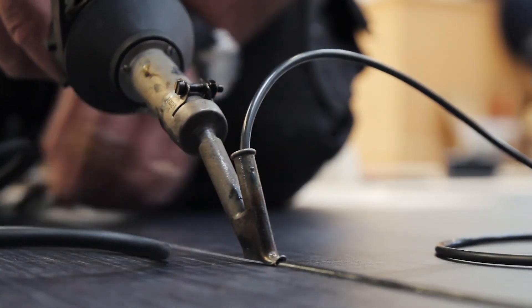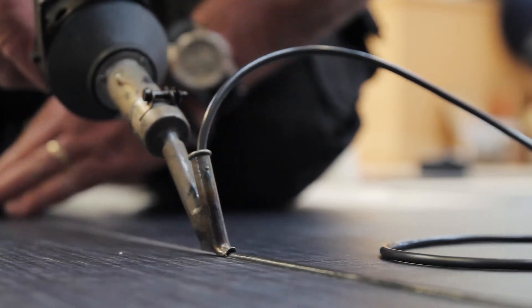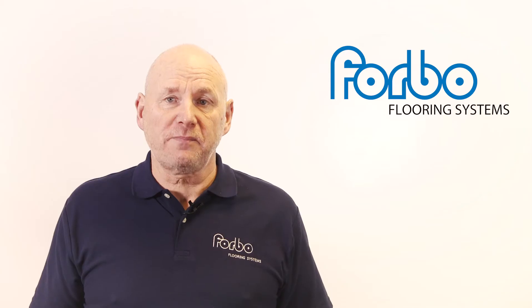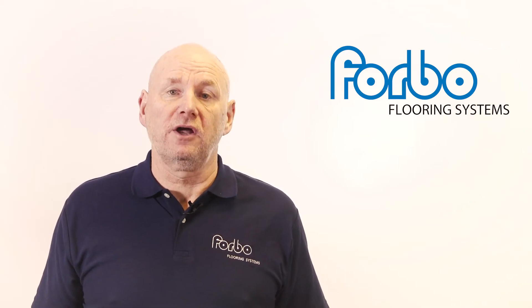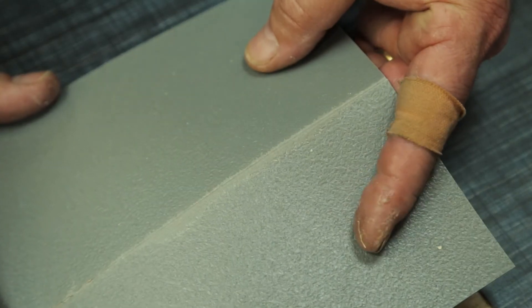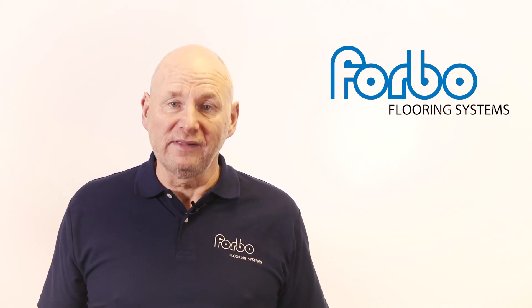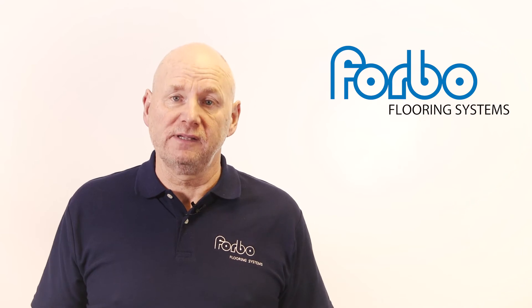When welding, it is important that the speed of the welding is correct and consistent. Too fast and the weld cable will not melt correctly. Too slow and the surface of the floor covering can be scorched. Best practice is always to carry out a trial area on an offcut piece of material, to check the correct temperature and welding speed before commencing the installation.